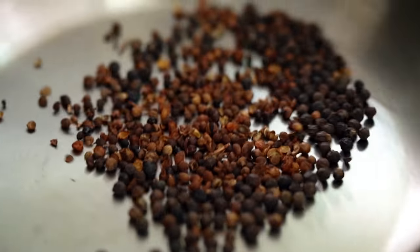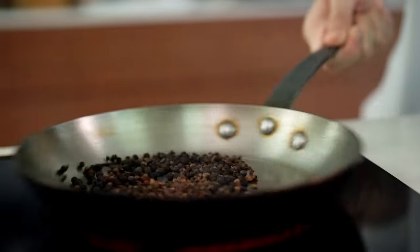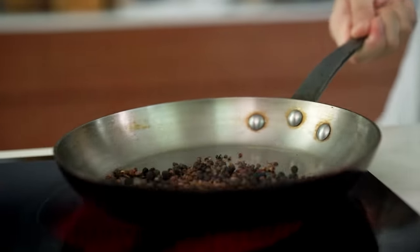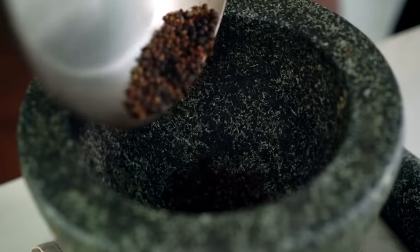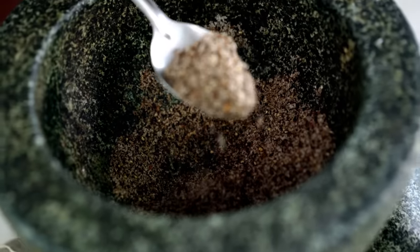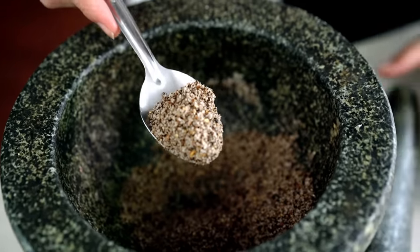This Szechuan peppercorn smells so good. Once you can see that little bit of smoke and you can smell the peppercorns, then it's time to take them off. Now add in your salt and then you want to grind this to a very fine powder. This is what you're looking for and this stuff is like magic — sprinkle it on anything where you want a bit of flavor and a bit of salt.